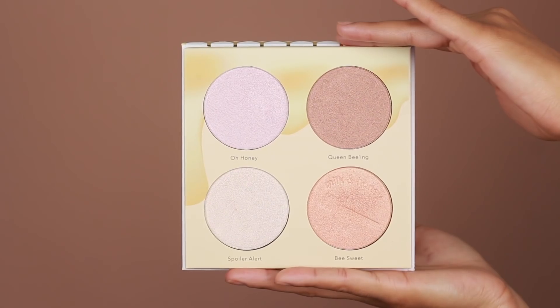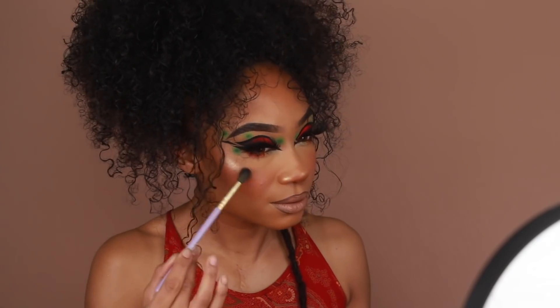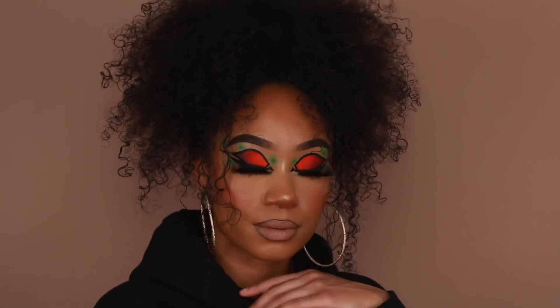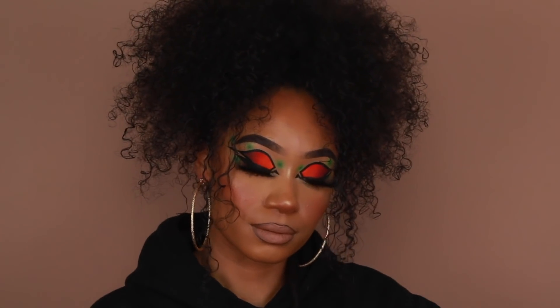This is when I decided to add some highlighter onto my cheekbones, so I threw a little bit of that onto the cheeks to give the skin extra glow. And that's pretty much it for this look! I really hope you enjoyed this makeup tutorial. If you did, don't forget to give this video a thumbs up, subscribe, and hit the notification bell — and I hope you're all safe and doing well. I'll see you in the next one!